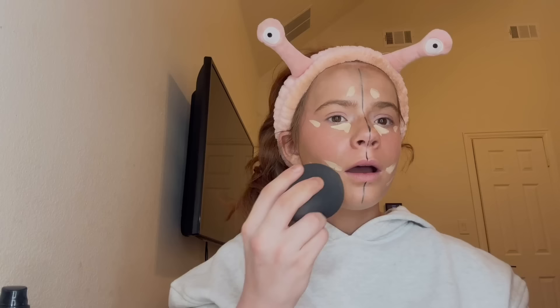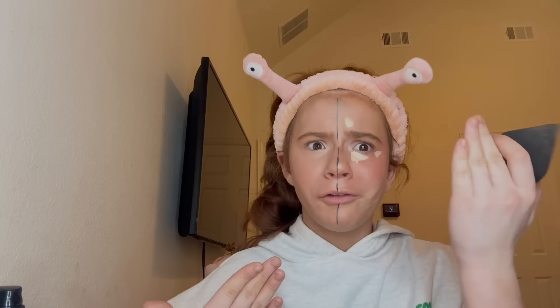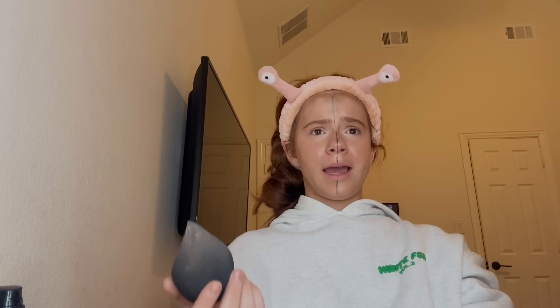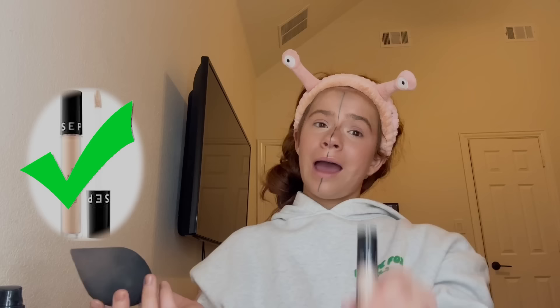We're blending this out — hourglass side first. I don't normally add concealer down here, I just really need to lighten this out. This side's all blended out and it looks kind of good. The concealer saved the whole look. Let's blend out the Sephora side. The Sephora side is eating, but the hourglass side is eating more. Already this side is creasing a little more than this side. I'm gonna have to go with the Sephora side — it's literally so cheap and the formula is really nice too.